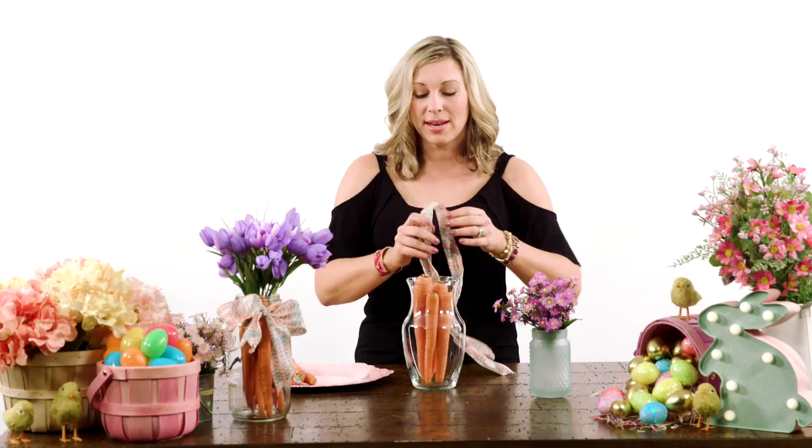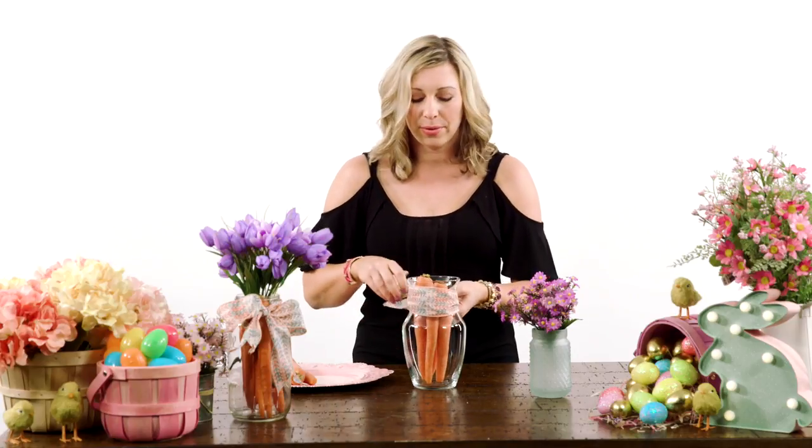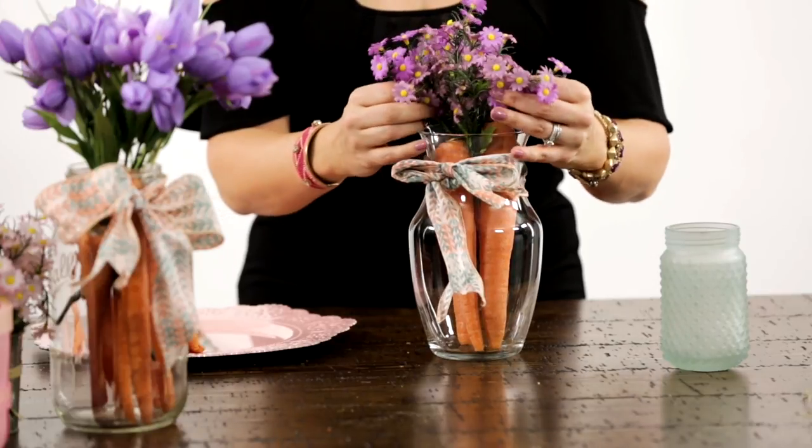Then you want to grab some ribbon that matches your table decor and just tie it in a bow. And when you're done with the bow, you can top it off with your favorite flowers.